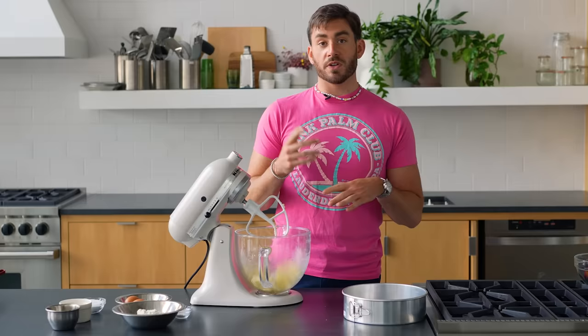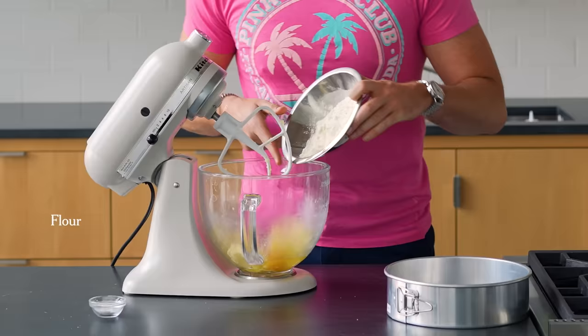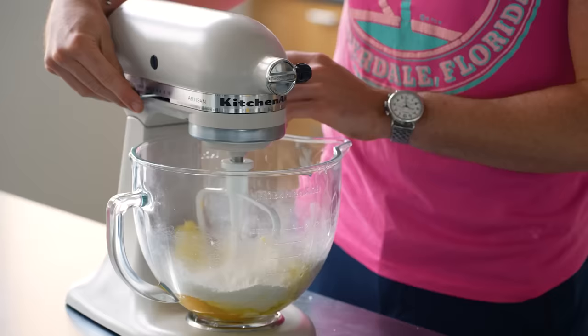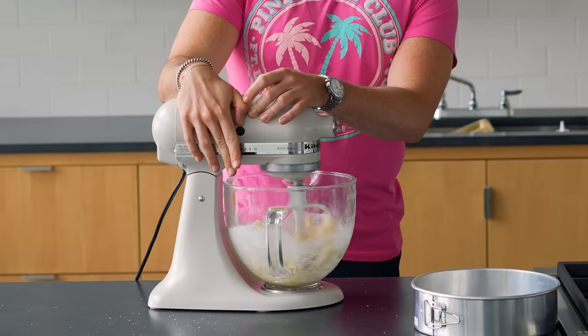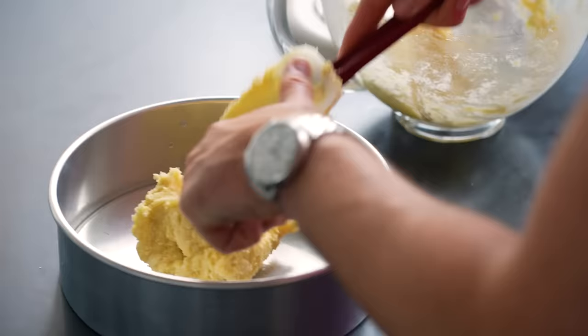In a lot of cake recipes — I would venture to say most types of cake recipes — this is where you would then add your eggs and your vanilla. Here, the recipe calls for you to just kind of dump everything in at once: flour, baking powder, a nice little pinch of salt. I'm going to start on low, just let it go for a minute. You don't want to over mix, but I am going to let it kind of get well incorporated.